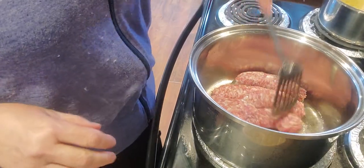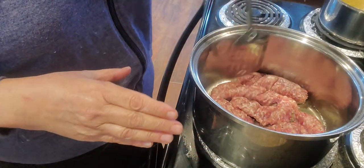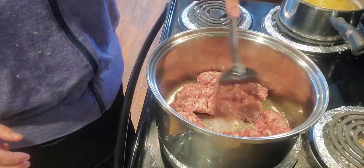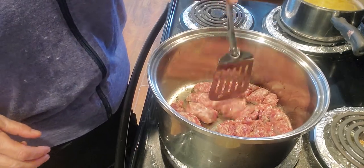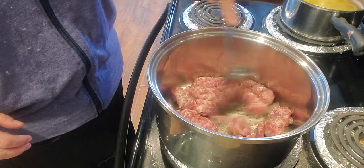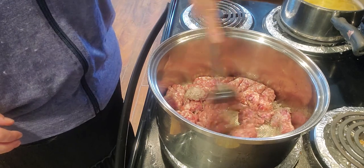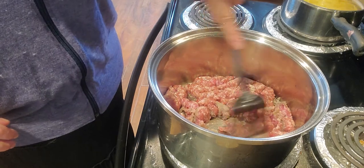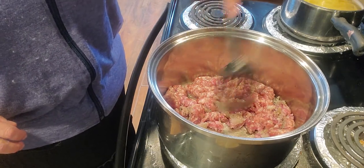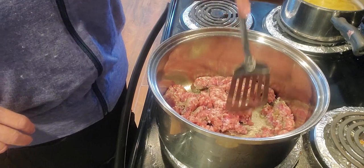I'm just going to crumble and chop these up. You can make them as big or small as you like. I like to make mine fairly small — a nice bite but not too small where you can't find the sausage in your meal.